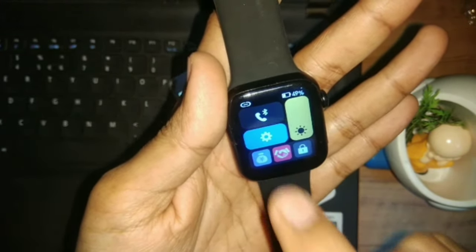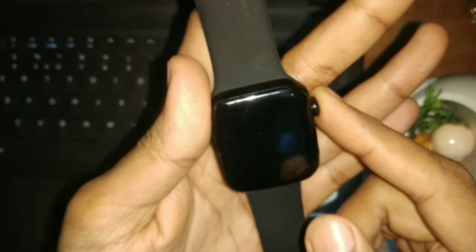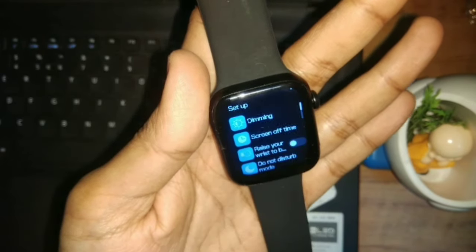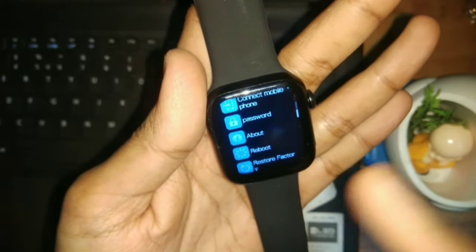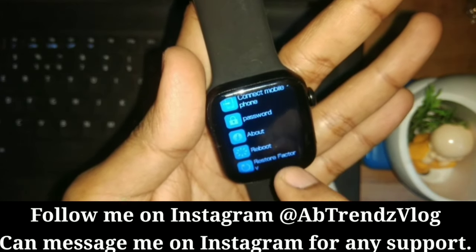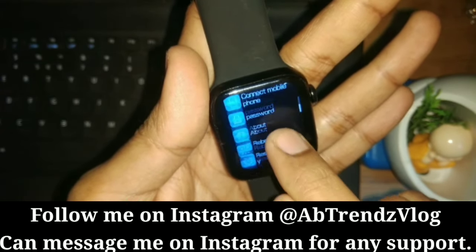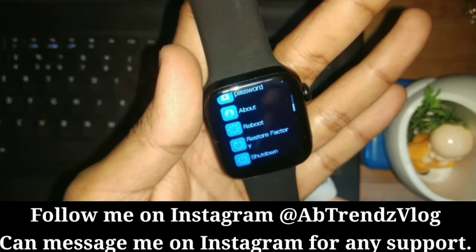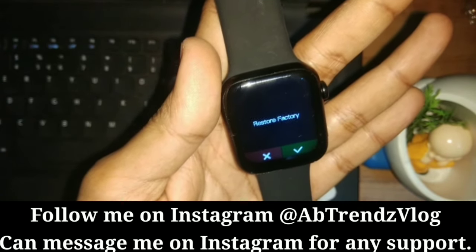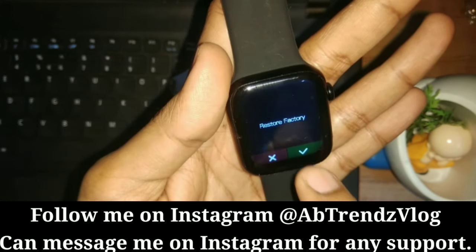You can open the shortcut, but you cannot go to the menu — the menu is not allowed. However, from the shortcut you can access settings. Go to 'Restore Factory' — if you want to restore factory settings, you can see the restore factory option here, and you can reset it from there.